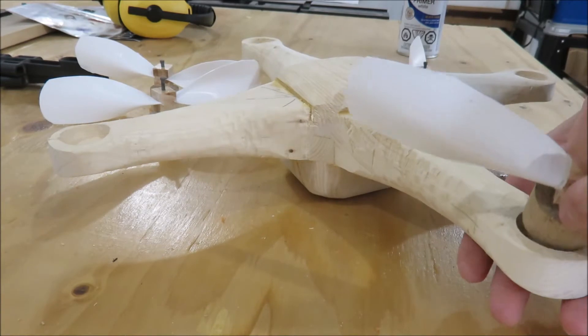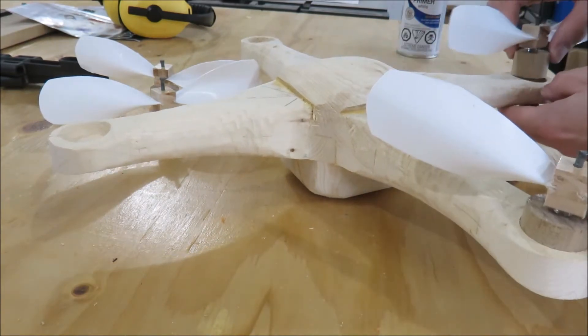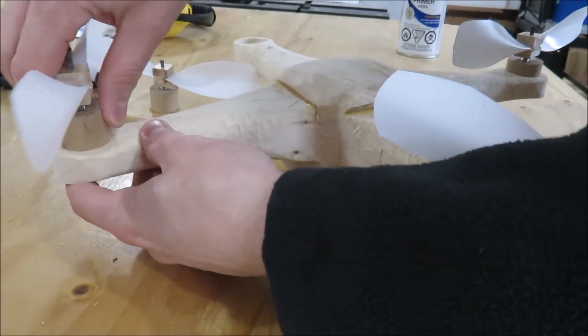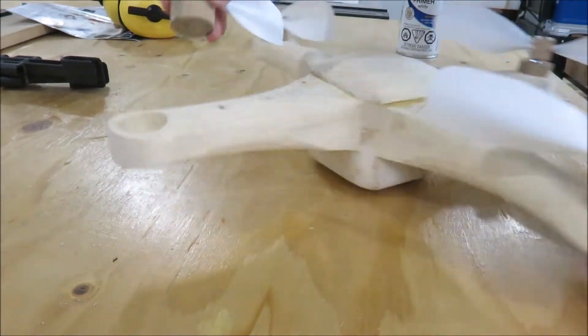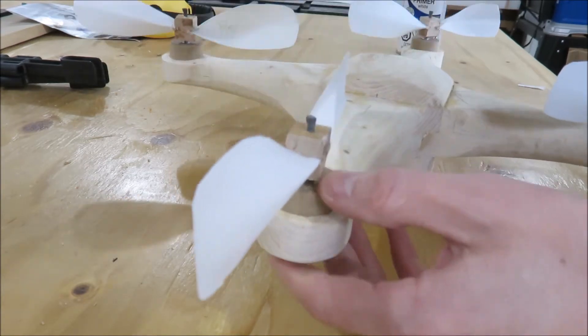If you also like my wooden drone video, please hit the like button. For more project videos, please subscribe and click the bell notification button so you don't miss any videos.